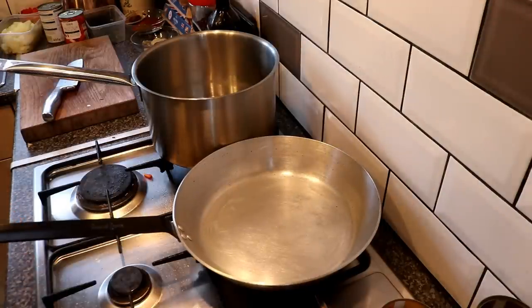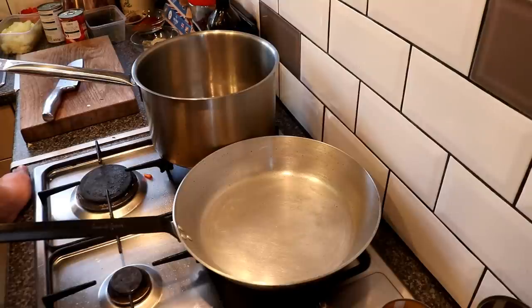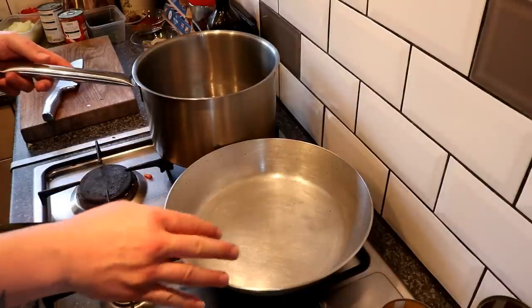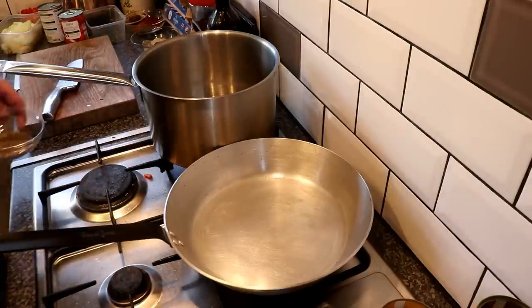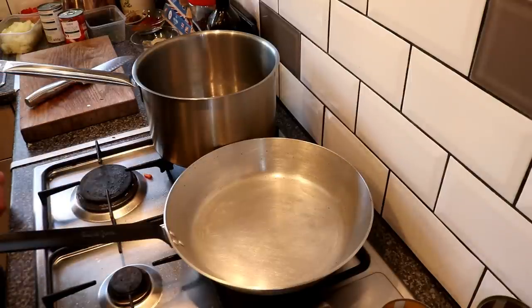Introductions aside, bear with me — I'm suffering massively from hay fever, which is why I'm not on camera today; my face looks like a puffball. First things first, let's get these pans warmed up. The pan on the left is what I'll use to cook the curry in, and the pan on the right is the one we'll use to toast some of the spices before we start cooking.